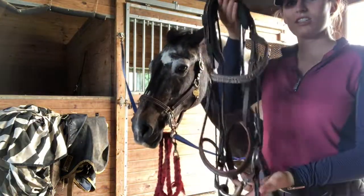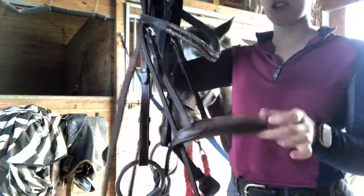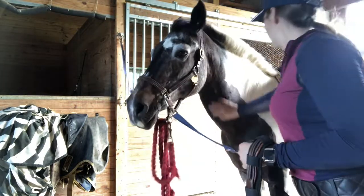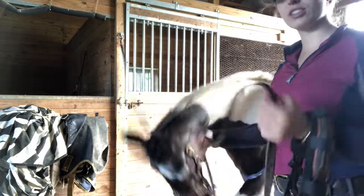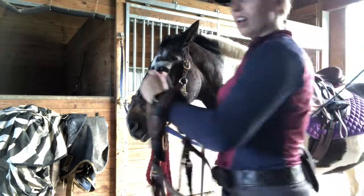Finally, I'm going to show you how to put a bridle on. This is her bridle — it's just a standard noseband. First, you want to make sure that you put the reins over the horse's head before taking off any ties.